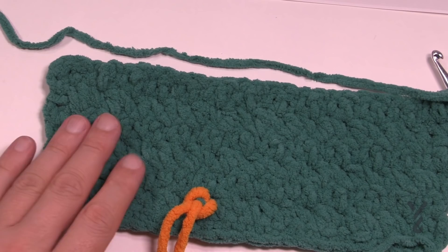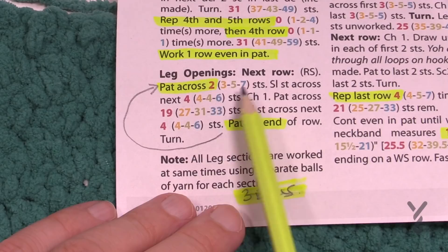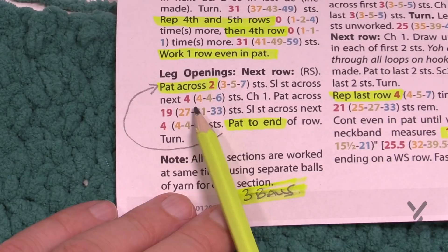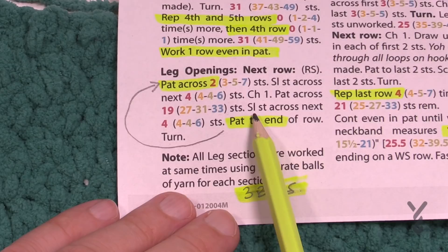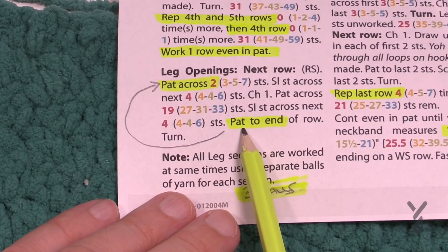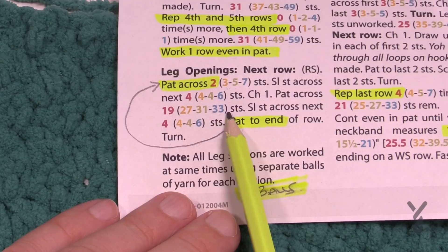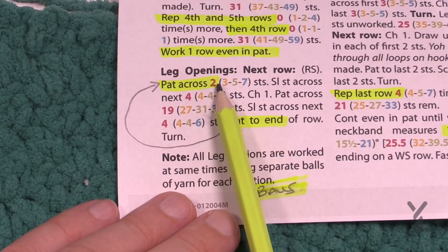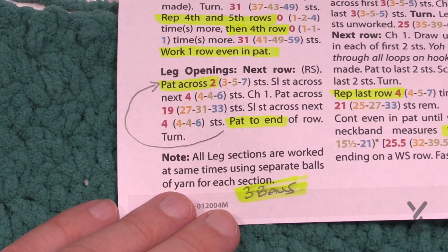In the instructions you'll notice this next row has all different dimensions. Repeat the pattern across for either two, three, five or seven stitches depending on size, then slip stitch across the next four, four, four or six stitches depending on size, then chain one and repeat the pattern across for the next 19, 27, 31 or 33 stitches, then slip stitch across the next four, then pattern to the end — which is two, three, five or seven stitches remaining. I highlighted this so I don't miss it.